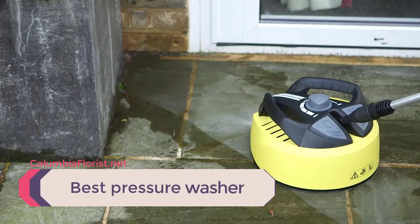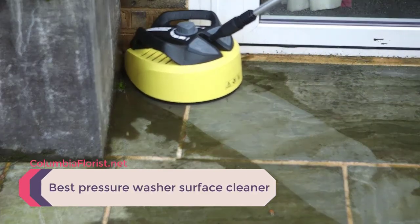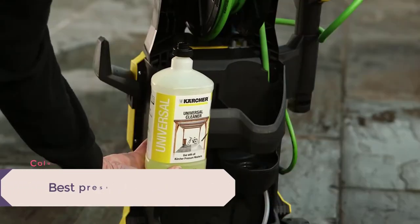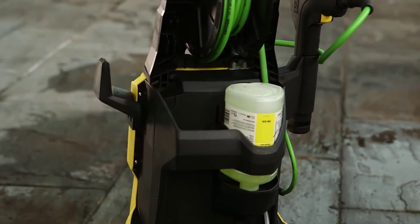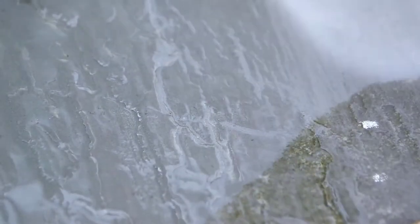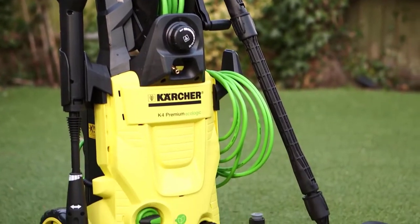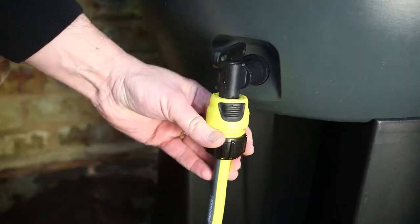Gone are the days where you have to spend your time on your knees cleaning. Whether you have a dirty drive or grubby walls, a pressure washer can have it looking spick and span in minutes. It has never been easier to say goodbye to dirt, grime, loose paint, mud, mold, or dust in an instant. We've listed down the top three best pressure washer surface cleaners and their key features, plus the things to consider to help you choose the best one for you.